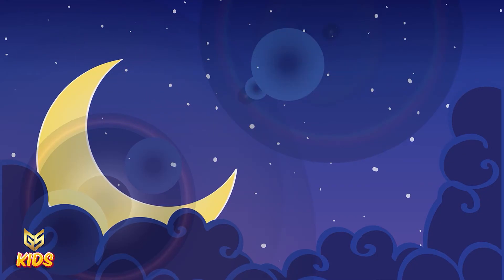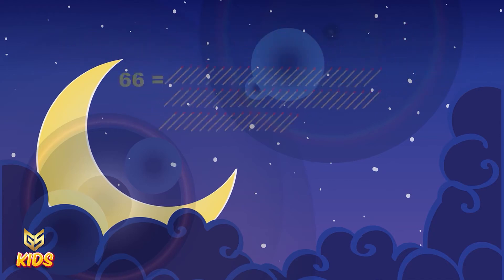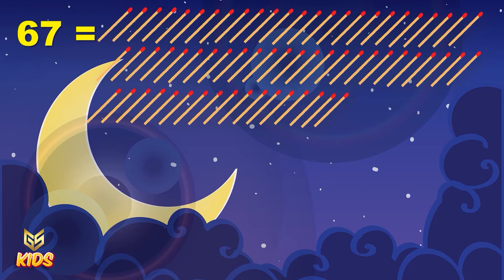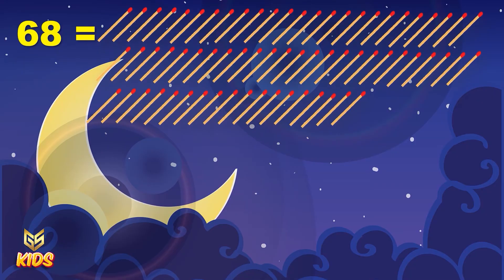This is number 66. Here are 66 numbers of matchstick. This is number 67. Here are 67 numbers of matchstick. This is number 68. Here are 68 numbers of matchstick.